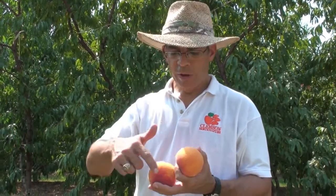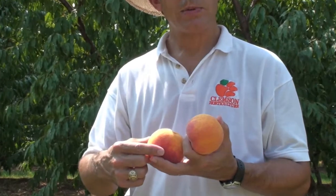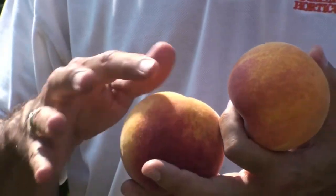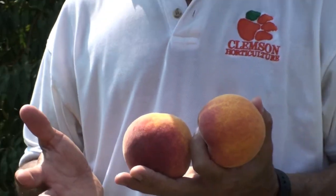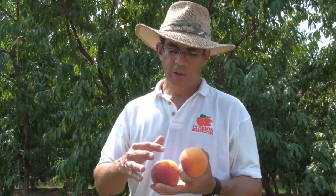Flame Prince is a very nice late season peach. It hangs well on the tree and it doesn't drop prematurely. It's got a very nice uniform round shape. It has an excellent color — a nice yellow background with a red over color or blush. It doesn't get solid red like some other cultivars such as O. Henry, and the fact that there's this yellow background makes it easier to determine when it's ready to be harvested.